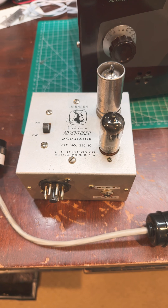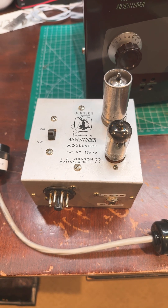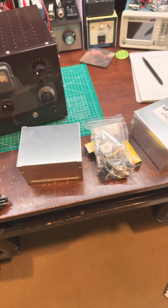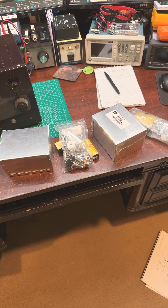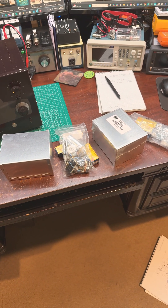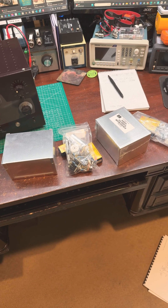The schematic for the Adventurer modulator and having the modulator on hand makes it easy to make more, and I'm going to turn those two boxes, plus possibly two more, into modulators that others might be able to put to use on their Adventurer.